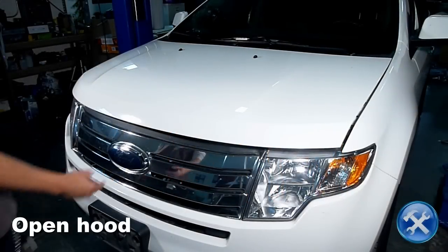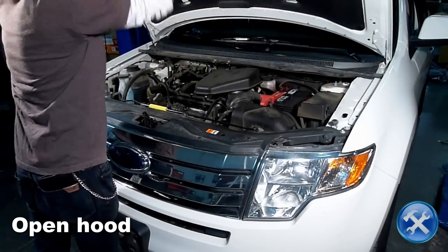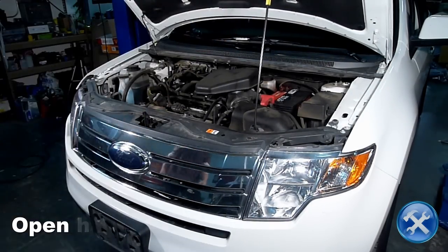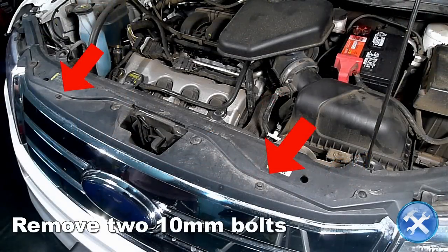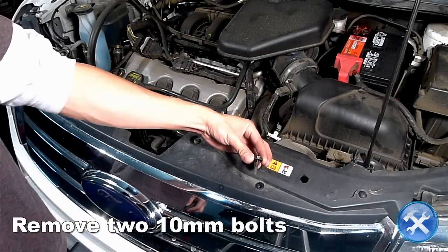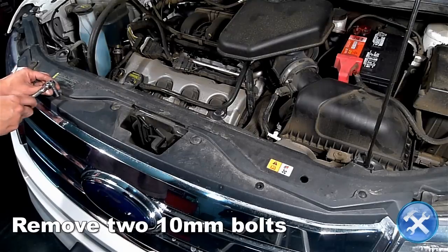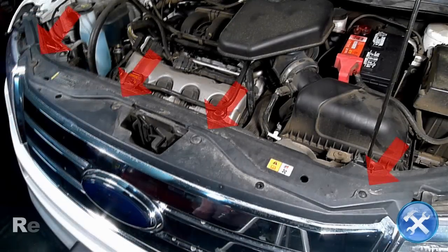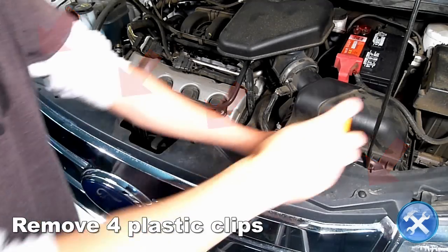Let's begin by opening the hood. Remove the two 10mm bolts you see here. Now remove four plastic clips.